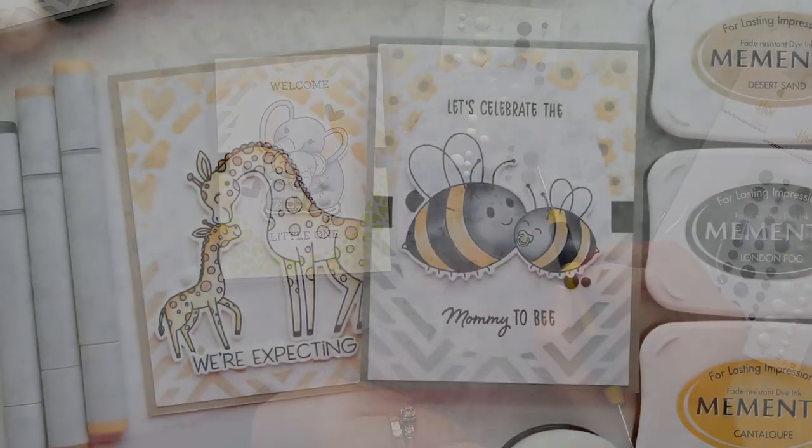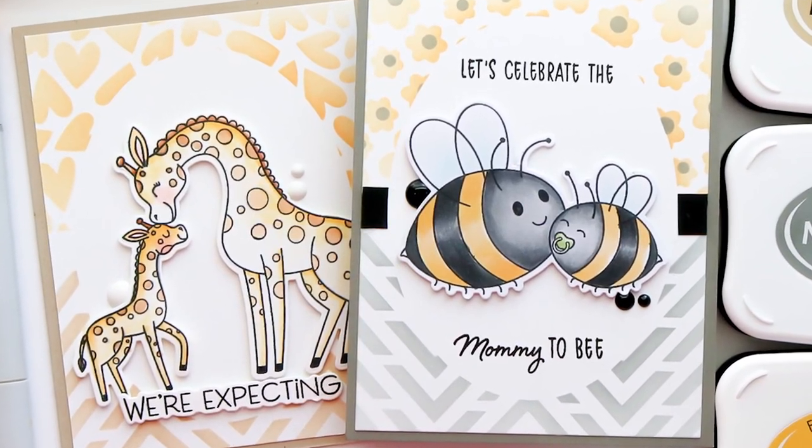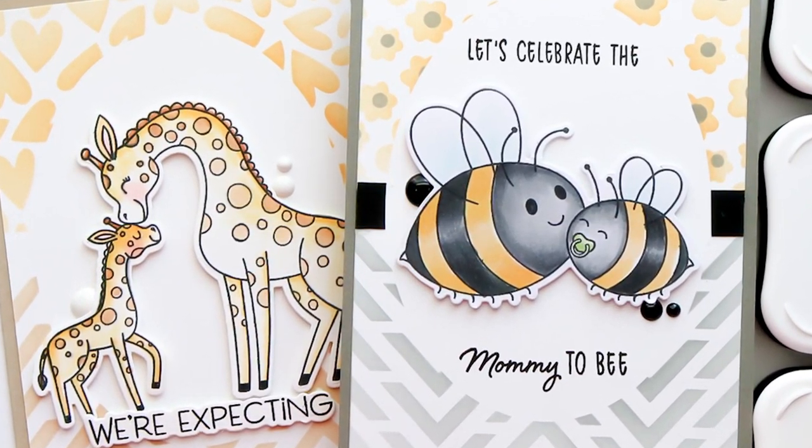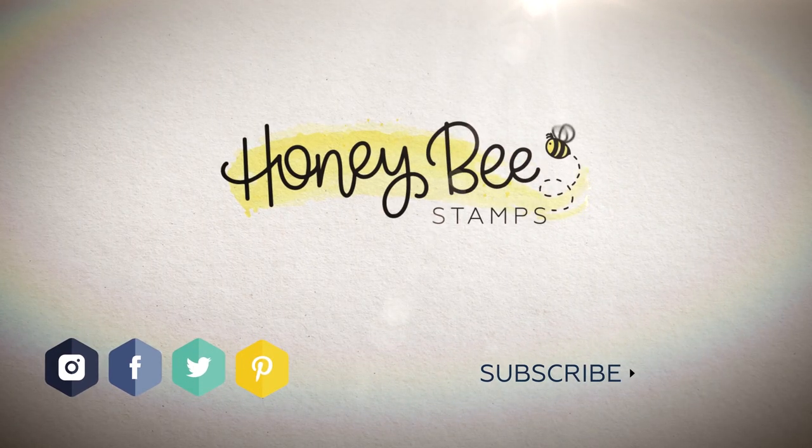That's going to bring us to the end of this video. I really appreciate you joining me today. I hope you'll click the subscribe button and ring the bell to be notified of new content to the channel. For more information about the products used, head over to the Honey Bee Stamps website, and I hope you have an amazing day.